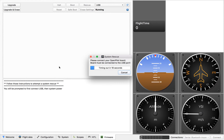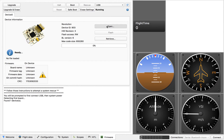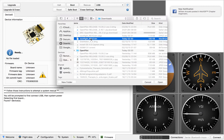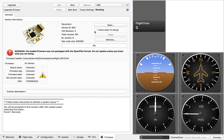Plug in your flight controller, hit open, search for the bin file. That's here. I know what I'm doing and I hit flash.